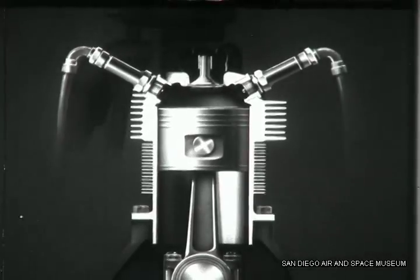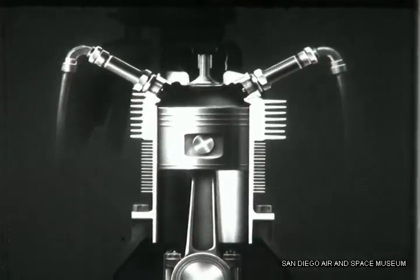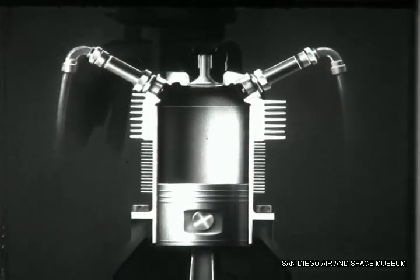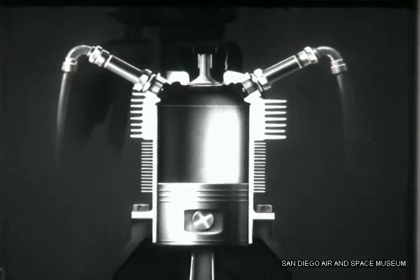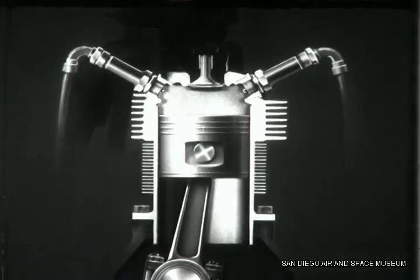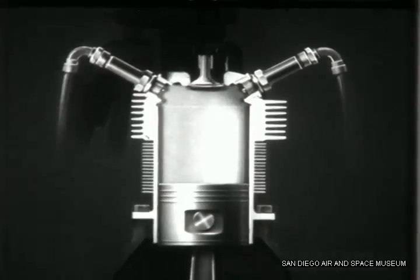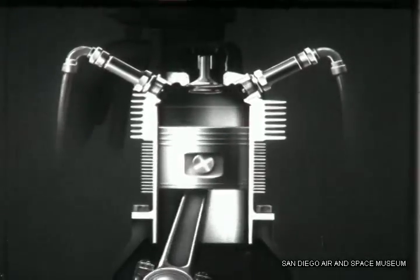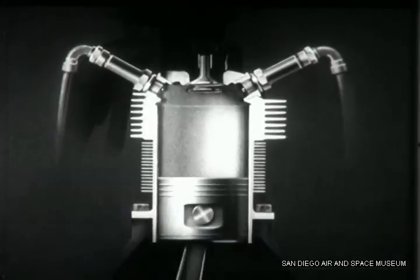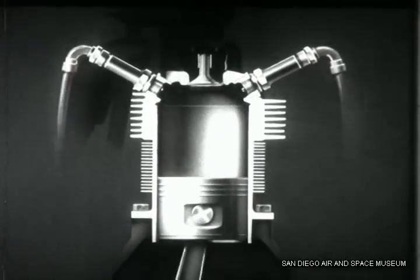Here's the reason ignition timing is so important. You know that in a four-stroke cycle engine, the fuel-air mixture enters the cylinder on a down stroke of the piston. The mixture is compressed on an upstroke of the piston. The spark plugs fire the mixture and the burning gases drive the piston down again on the power stroke. Then the piston comes up again as the exhaust is driven from the cylinder. You can see how important it is that the sparks be delivered by the spark plugs at exactly the right instant in the four-stroke cycle.